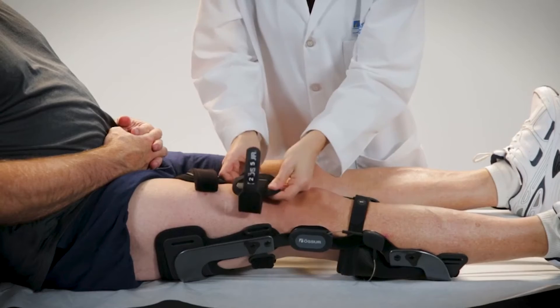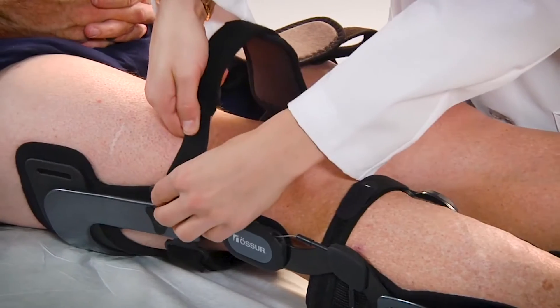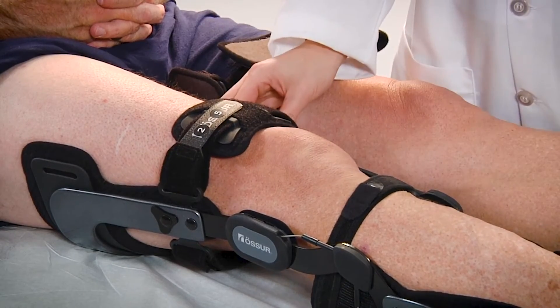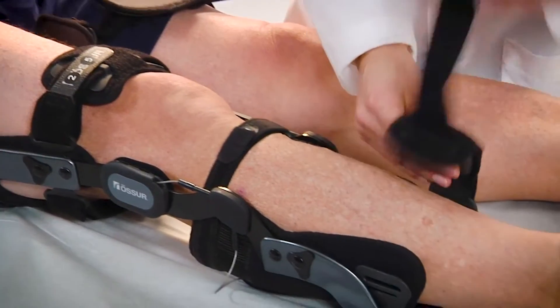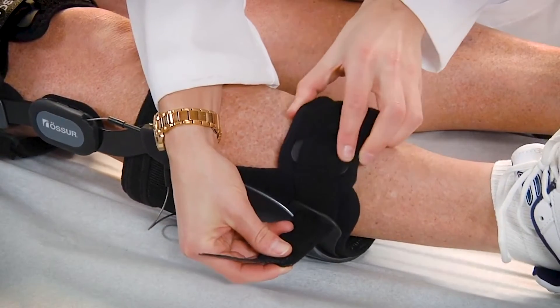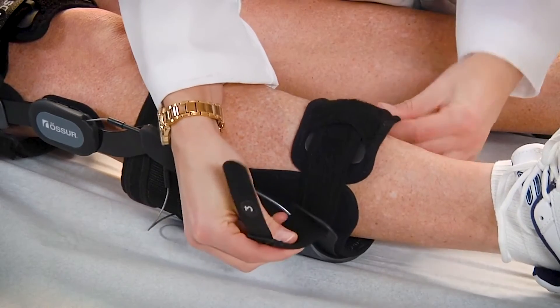Then stabilize the device by loosely attaching the lower thigh strap. Next, snugly fasten the shin strap by inserting it through the slot in the calf subshell while centering the shin pad on the shin.